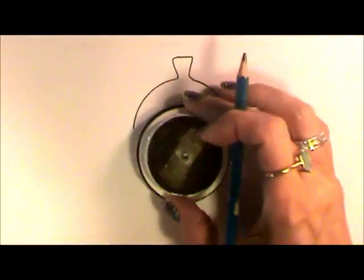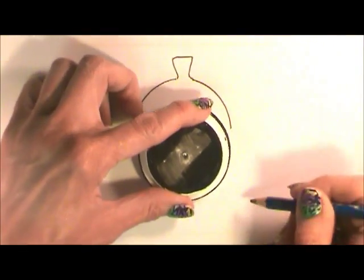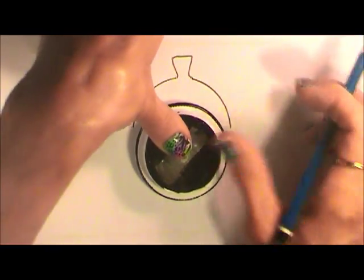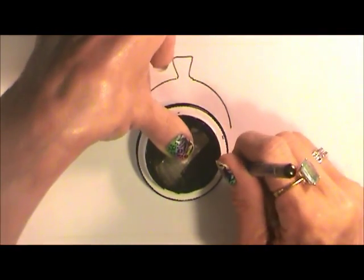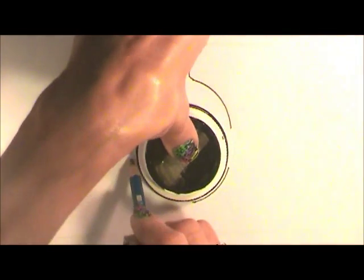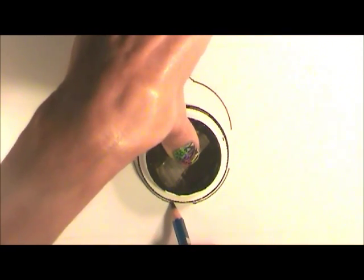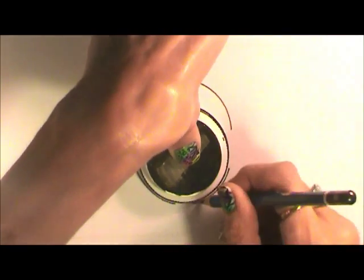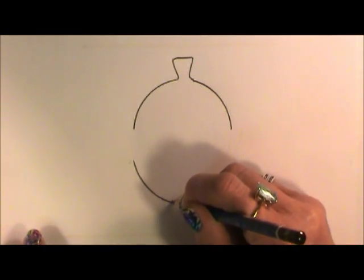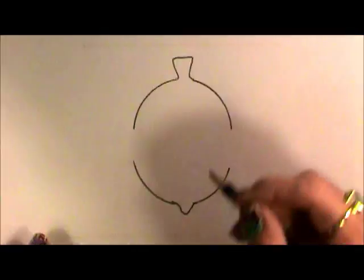We'll take the same bottle cap and I'm just going to start the outline of a shape at the bottom. It resembles an acorn, so we want to leave room for that little nubby down here, and we're going to dip and then come back up.